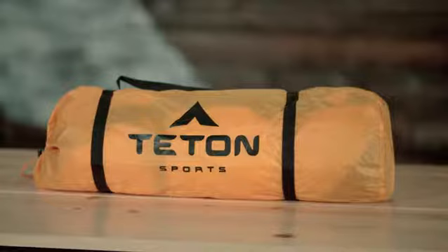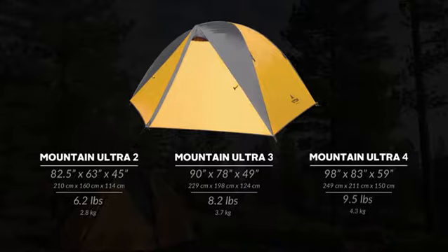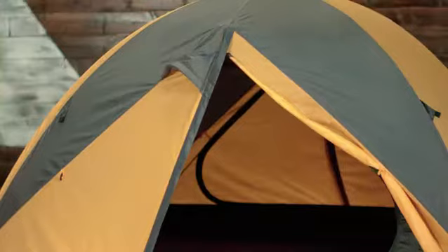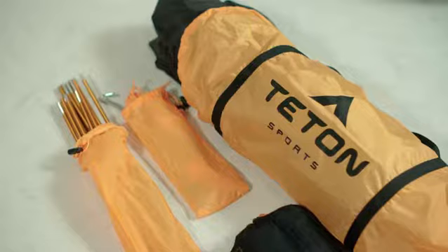The Mountain Ultra Tents come in four different sizes. The Mountain Ultra 2-, 3-, and 4-person tents are the same design. Each has a built-in vestibule, added ventilation where condensation tends to build up, and all the extras are included.